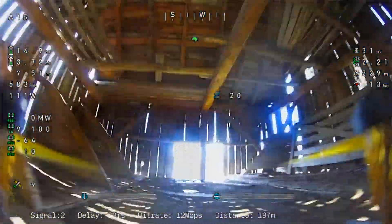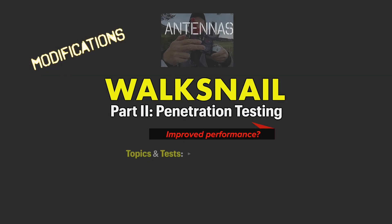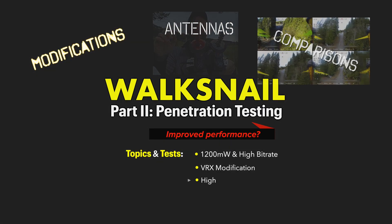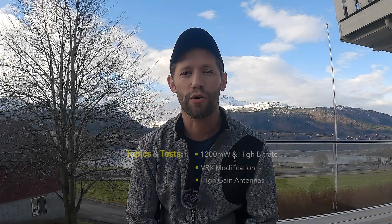I might have been a little harsh on my last review because right now it's pretty much trash, but I think we just need to get some much better antennas — high gain antennas, high output power, high bit rate. Does any of this make a difference? Let's go find out. It's another beautiful day today in Norway.